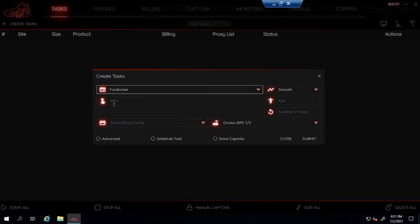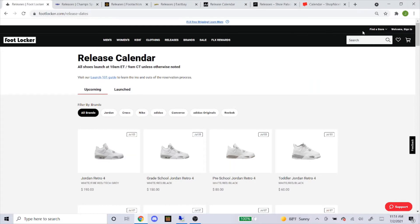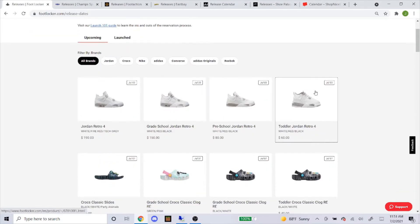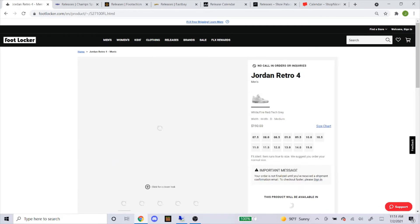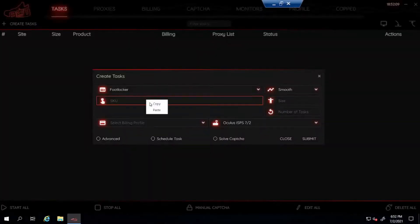First I'm gonna go over Footlocker, and remember the steps I'm about to do for Footlocker are exactly the same for Champs Sports, Eastbay, and Foot Action. For the mode, you'll put smooth. For the SKU, here's how you get it: head over to the Footlocker releases page, click on the shoe — they have men's, grade school, preschool, and toddler — click on men's and it takes you to the product page. Scroll down to where it says product number, and that right there is your SKU. Just copy and paste that into the bot.